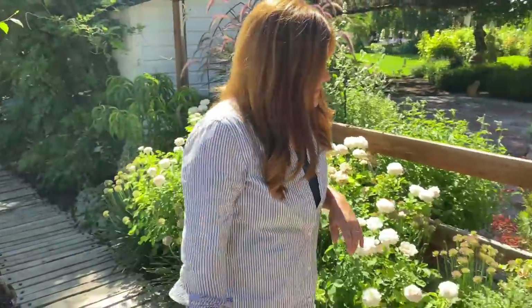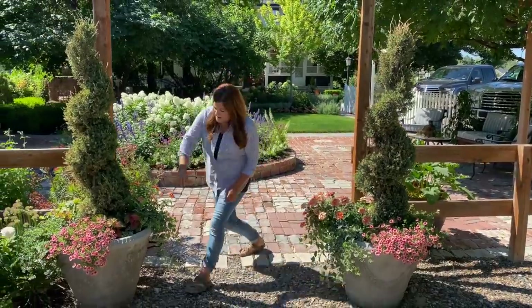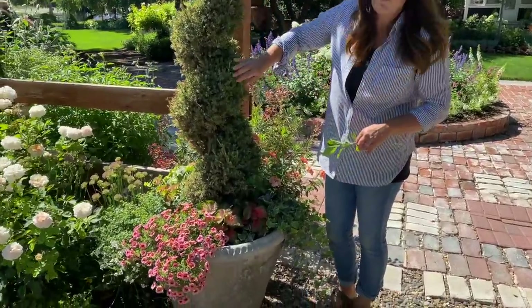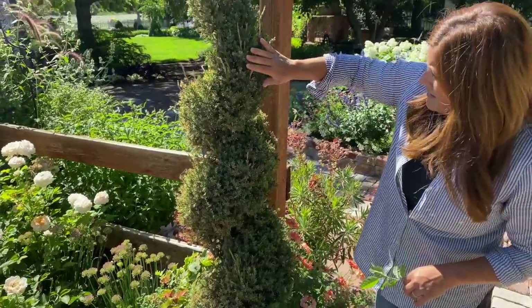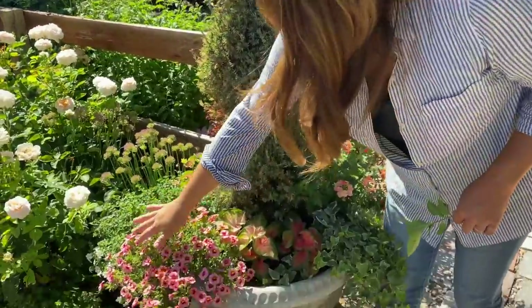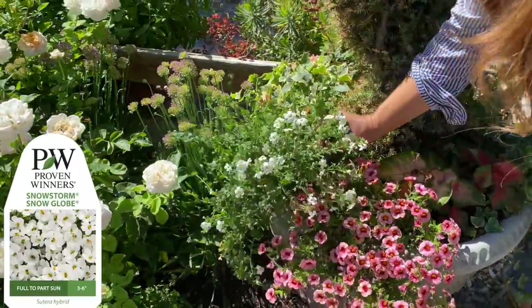Let's head to the brick circle area — we'll stop here to look at these containers because they are coming along. We've got Juniper spirals here — these are blue point junipers, I believe. They will get a little trim once it cools off. More of the Strawberry Punch Super Bells. We have a Snowstorm Snowglobe Bacopa, which is blooming on the bottom.